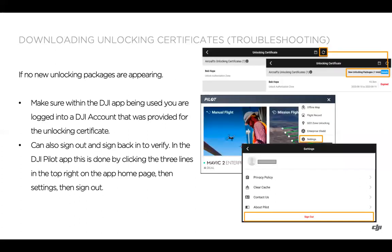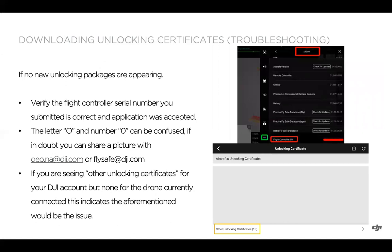If you're not seeing any new unlocking packages, a top troubleshooting step is to make sure the DJI app is logged into the DJI account that was provided for the unlocking certificate. You can go to the three bars in the top right, tap Settings, then sign out and sign back in with the correct account. Also verify that the flight controller serial number you submitted was correct — make sure you've typed zeros and O's correctly. If in doubt, you can share a picture with qap.na@dji.com or flysafe@dji.com. You can also check the flight controller serial number within the app and compare it to what you submitted.